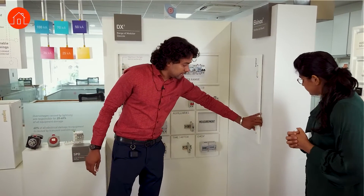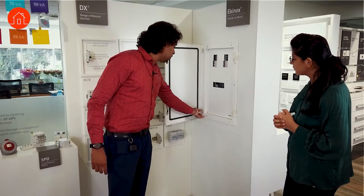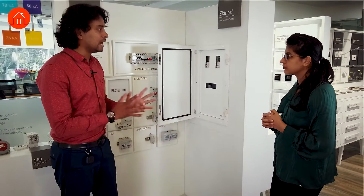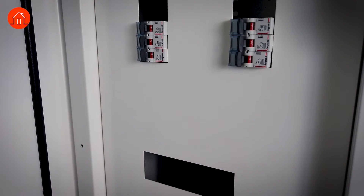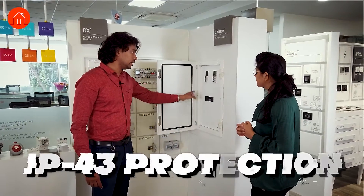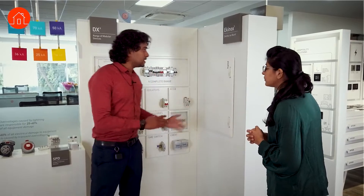Legrand is a pioneer in protection devices when it comes to MCBs and distribution boards. This distribution board — if you see here — requires no separate earthing for the door, as the nickel alloy used acts as earthing itself. Usually there would be an extra wire for the door, but we've taken care of that. It also provides IP43 protection using a polyurethane gasket, whereas the competition typically provides IP42. We have a range from single-phase to seven-segment, per-phase isolation, and flexi distribution boards.